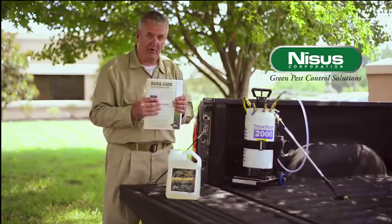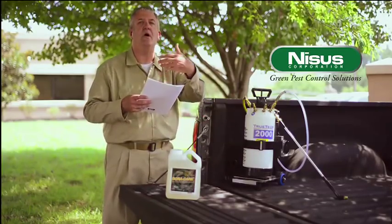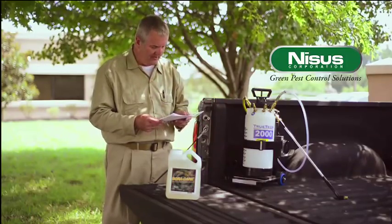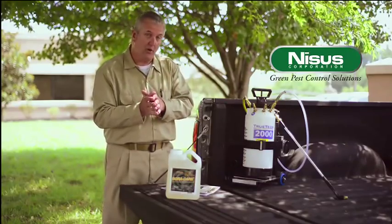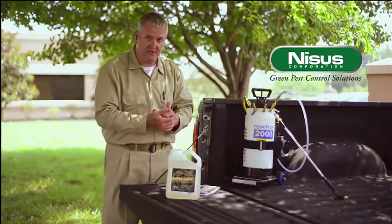I'd like you to download the label because there's so much information here and the document will give you all the future information you need to use it properly in the field. This material is designed to be used as a barrier treatment. It also kills the insects on contact and helps prevent future reinfestations.